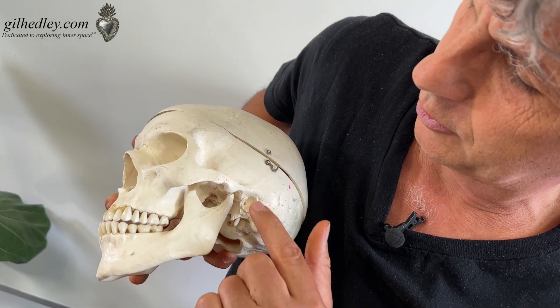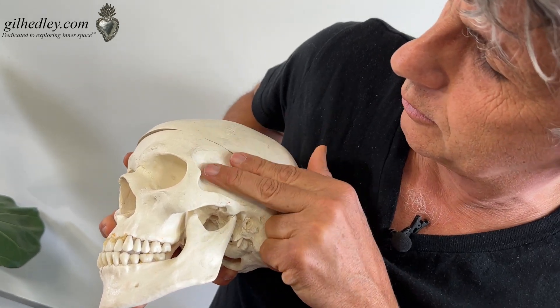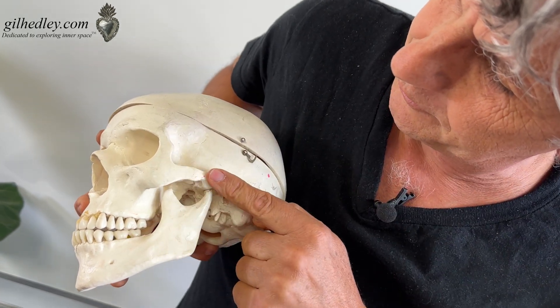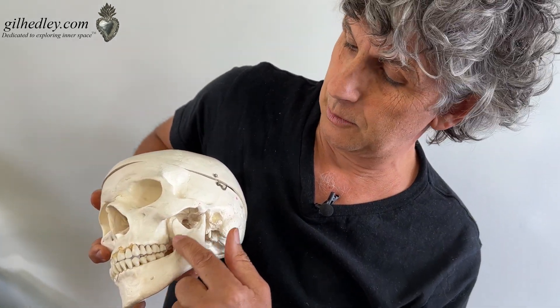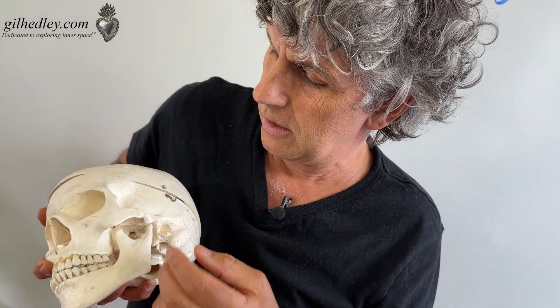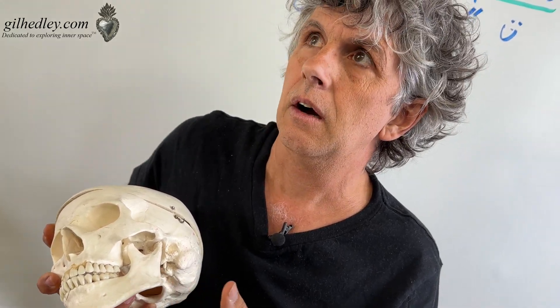So it forms this sort of two peaks with a little curve in between. The temporalis muscle — as I understood it — starts up here, passes behind the zygomatic arch, and lands on the coronoid process. End of story. So I would cut there thinking I was dissecting the temporalis muscle away, and when I'd try to pull it up, I'd get all sorts of shredded tissue.